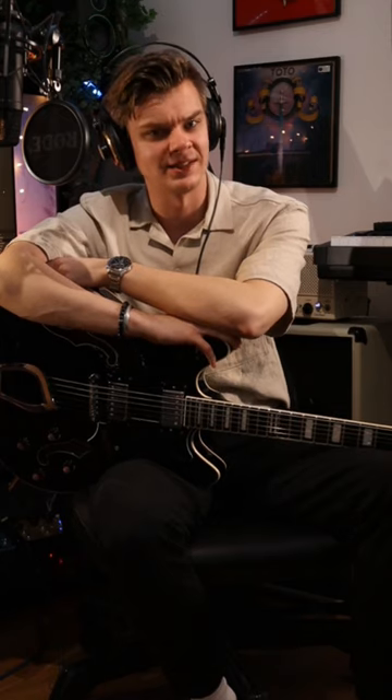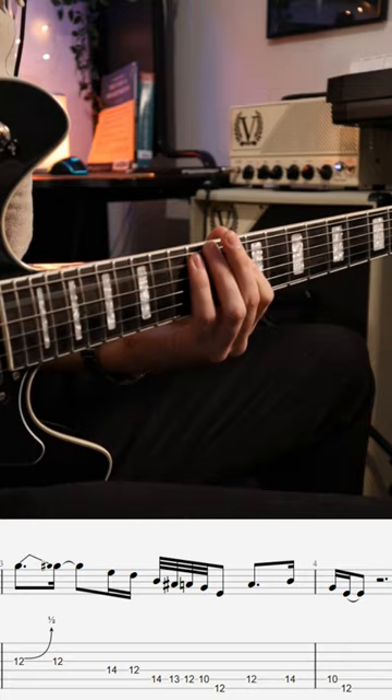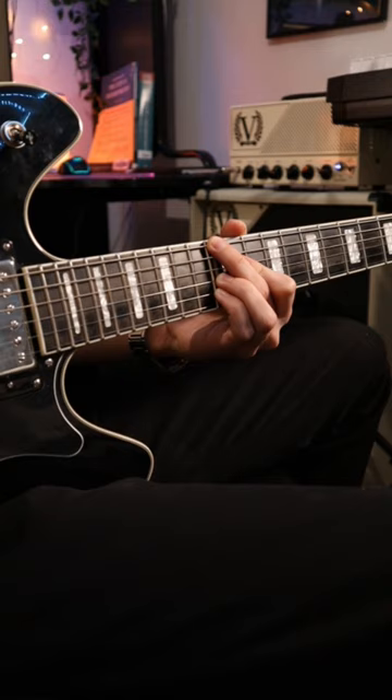Here's a super spicy lick by the one and only Michael Brekker. Let's check it out. We're playing over this sort of E Dorian band, and this is the lick slowly.